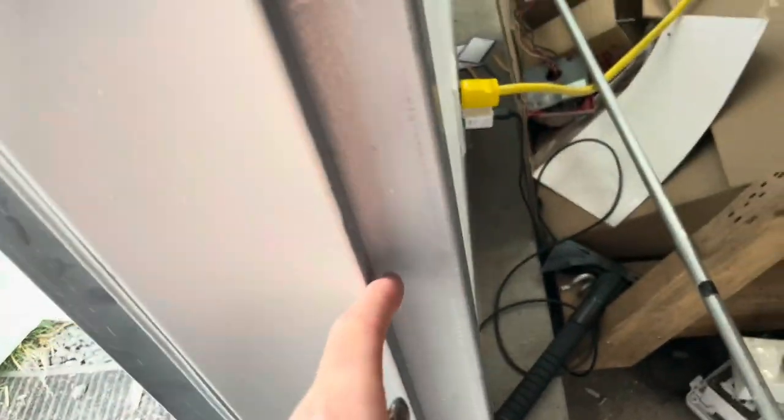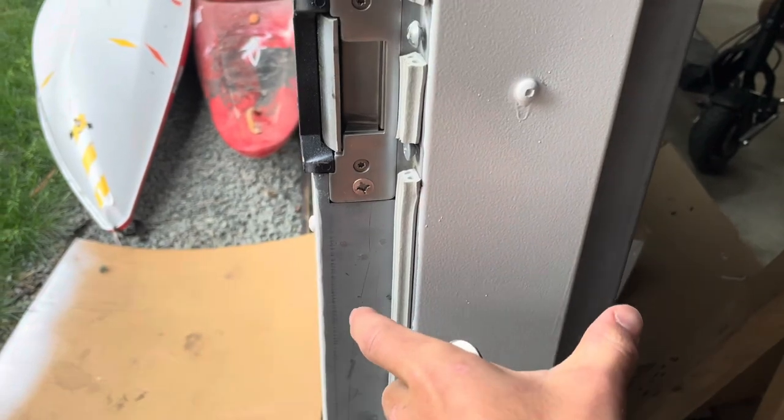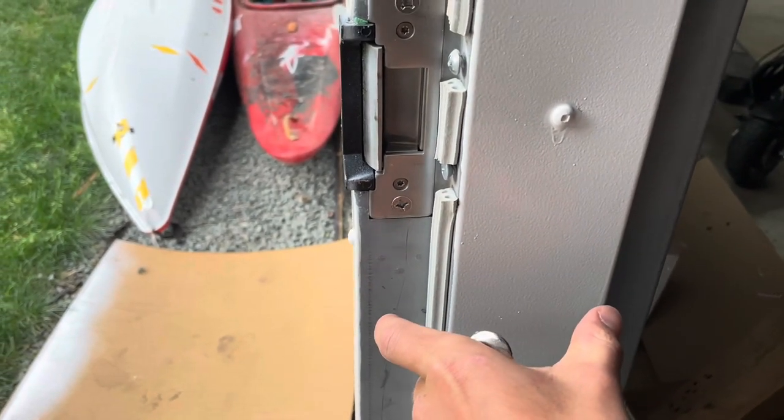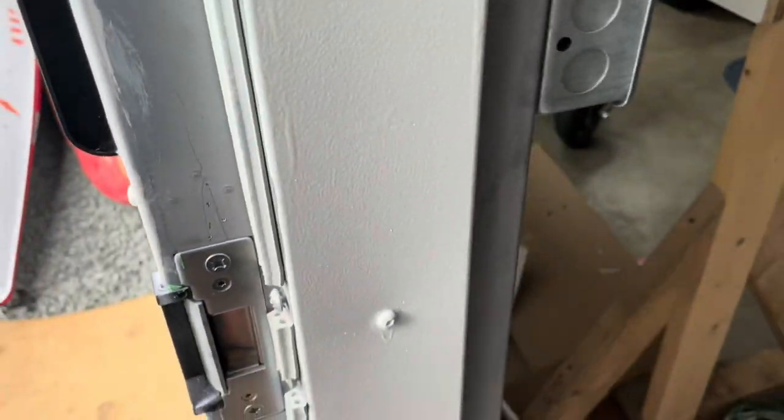Now this is a collapsible frame door, or an expandable frame door. If you don't know what that is, it looks like a normal frame but it's actually not. There's a separate section — you see that black line right there — that allows this side to expand. You get it in place and then when you screw it together it screws up tight, basically sandwiching the wall in the middle.